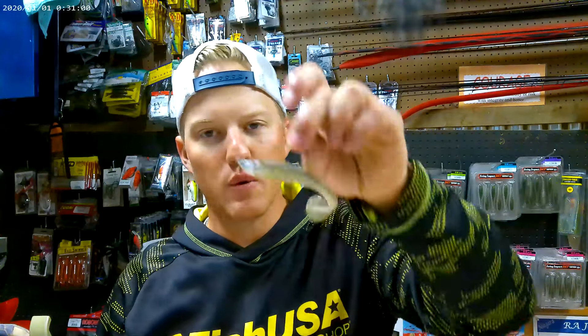Everybody knows how effective a swim bait can be. It is no secret that everybody out there knows their power, how to throw them, and how they catch thousands and thousands of fish every day almost it seems like.